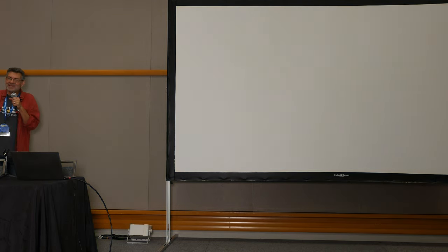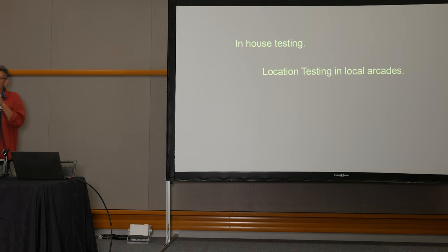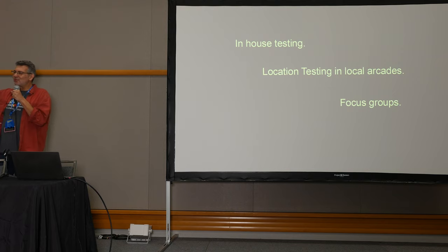Testing and tuning — we had three approaches: in-house testing where people in the office played and gave feedback; location testing where we put the game out in a local arcade and I would literally watch people play; and focus groups. An interesting thing about focus groups is that what people say often betrays their actions. I'd watch people play and you could see they were concentrating — totally engaged — and then afterward they'd say 'yeah it's okay.' Watching them play tells you a lot more than what they say afterwards.